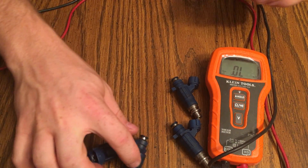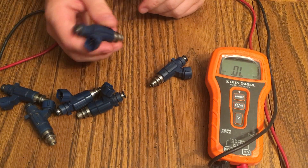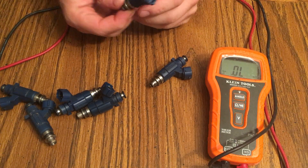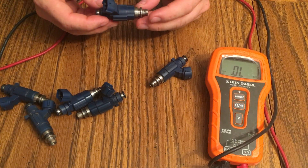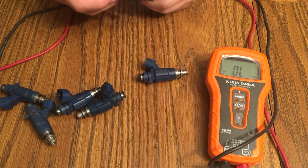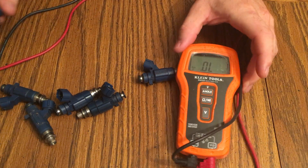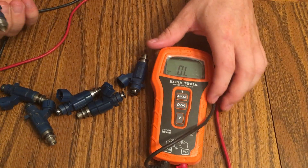Hi everyone, I wanted to show you a quick video on how to check your resistance on injectors. These are a set of R34 Skyline GTT injectors which came out of the RB25 Neo motor that I have. I just wanted to check the resistance on these to make sure they're all good. I haven't cleaned them yet, but there are plenty of videos on YouTube to show you how to do that.